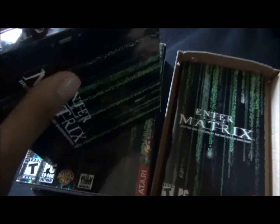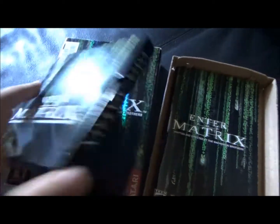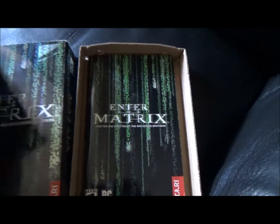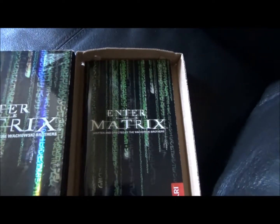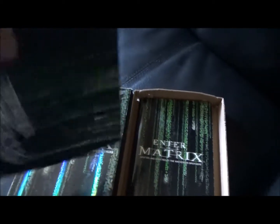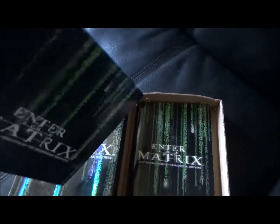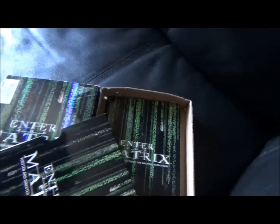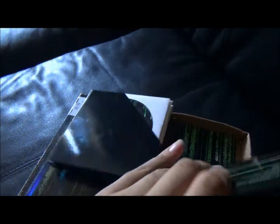I always drink something before I record a video just to get my mind cleared up. We have the little inspection manual with gameplay and credits plus the disc itself. Actually, there's more than one disc in Enter The Matrix — four discs including three play discs and one installation disc.